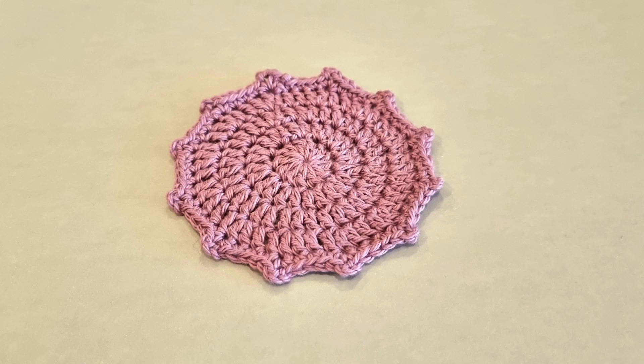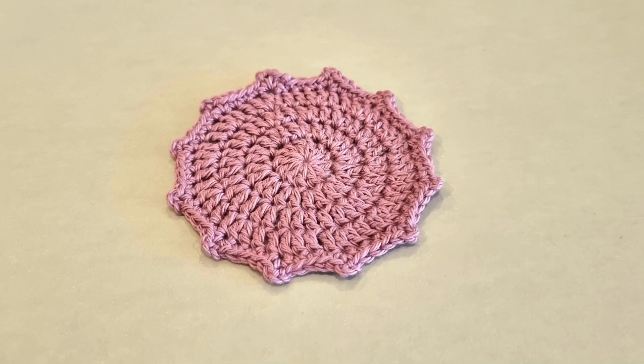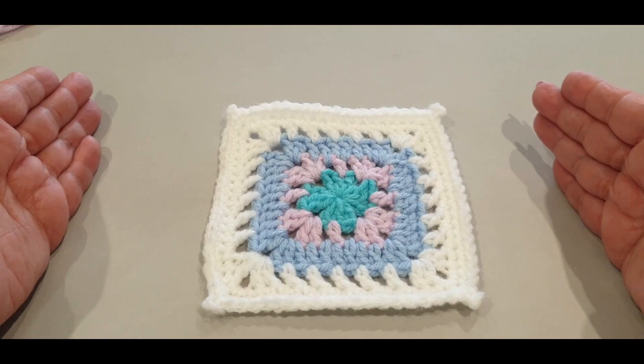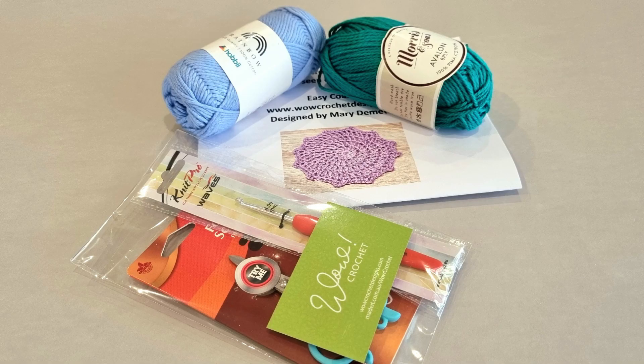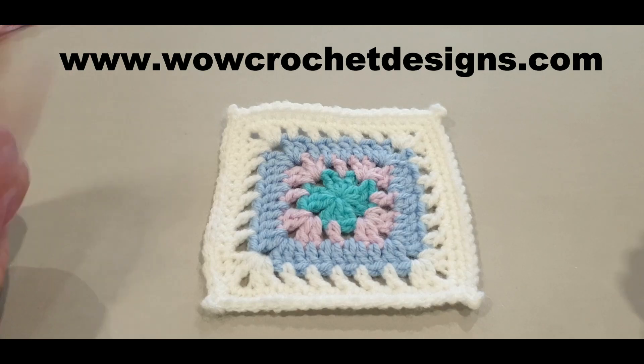It's not just a square coaster - if you wanted to try some round ones, here are a couple of my round ones. These are paid patterns on my website at www.wowcrochetdesigns.com. One is a very easy basic beginner's crochet coaster, and the other is still easy but not completely beginner level. You can purchase the pattern or a pack with yarn, hook, scissors, and sewing needle.